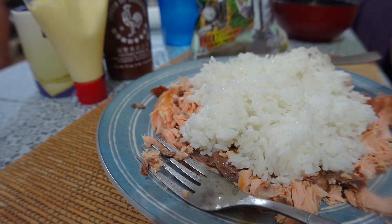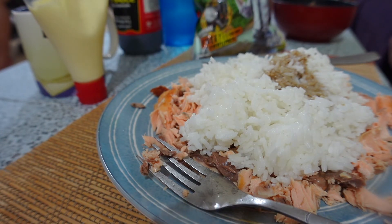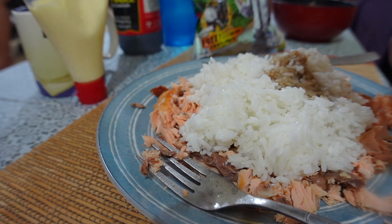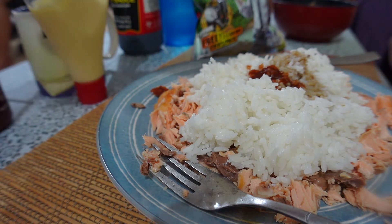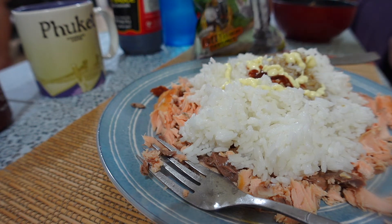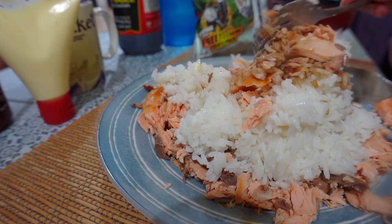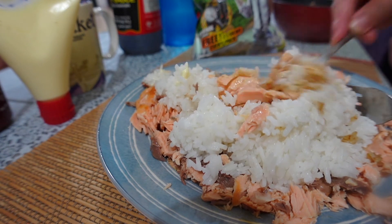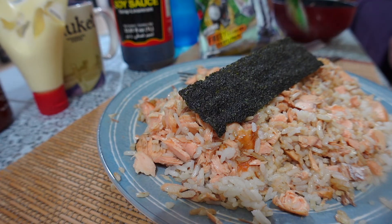We add soy sauce for flavor — usually about a tablespoon, though I didn't measure here — then some sriracha, which makes it spicier but tastes really good. The possible secret sauce is Japanese mayo. Be careful how much you add because it's very high in calories. Mix everything together until you're ready to eat. This is good for two people, by the way.